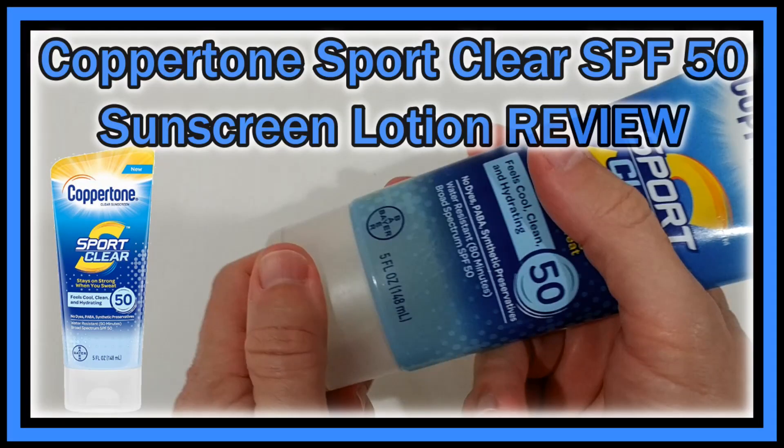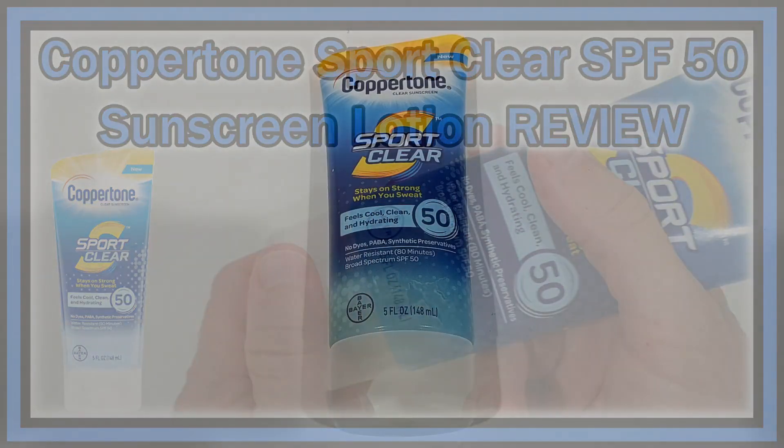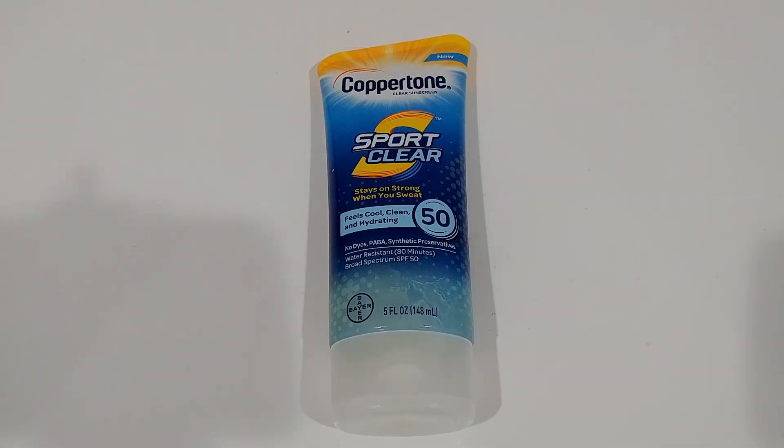Hi guys, welcome to this short review about the Coppertone Sports Clear SPF 50. As mentioned in the title, I give it 4 stars out of 5. On Amazon it currently has a 3.6 star rating. There are many really good reviews and many bad reviews, so let's look at what's good and what people are complaining about.